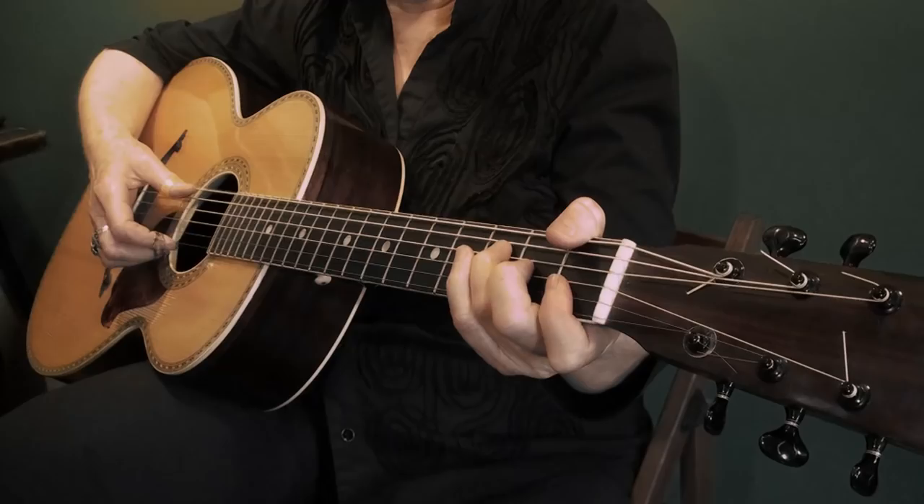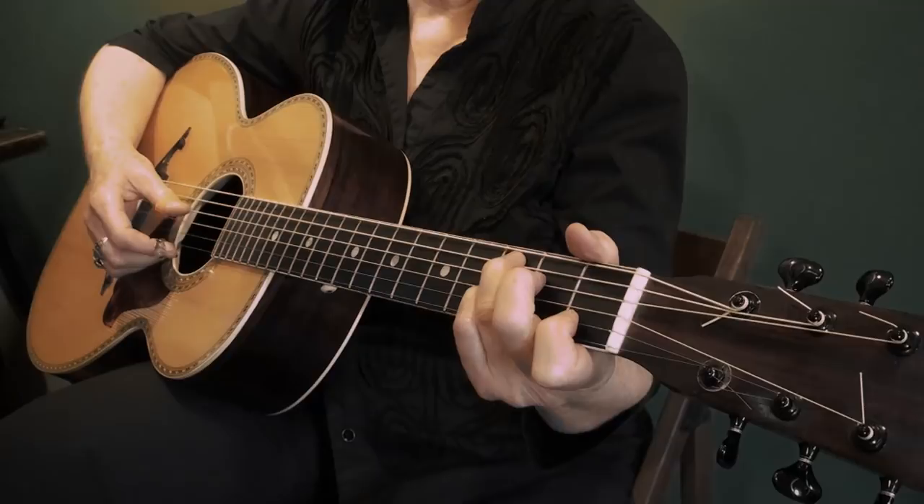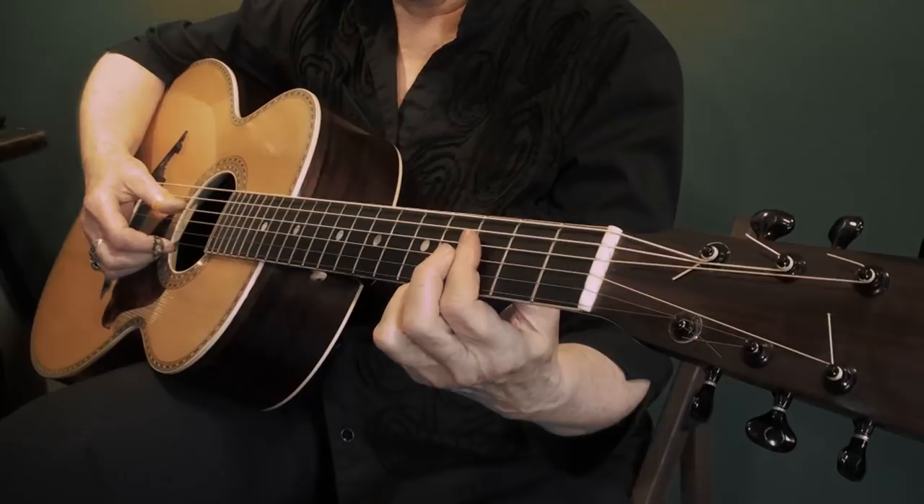The 5 chord is C7. So look how easy it is to get from the F to the C7, or vice versa.